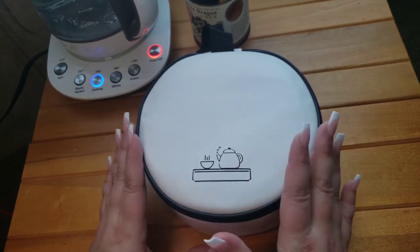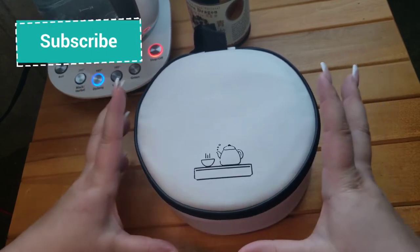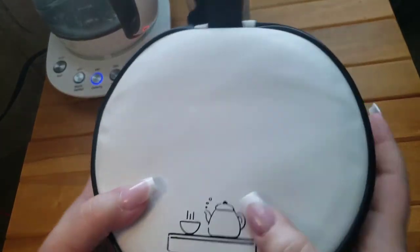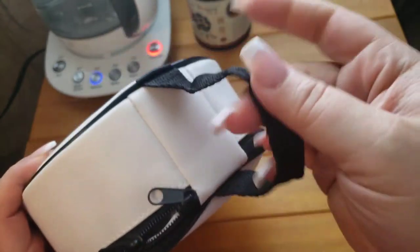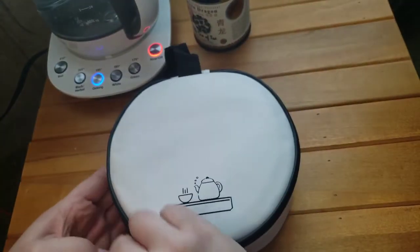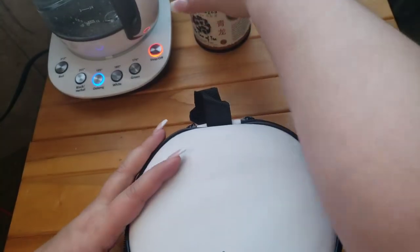This is from the same brand as the first tea set I reviewed, and this is the round version but a little bit different. It has the same white pleather, kind of soft pleather outside with a fabric handle and a zipper.